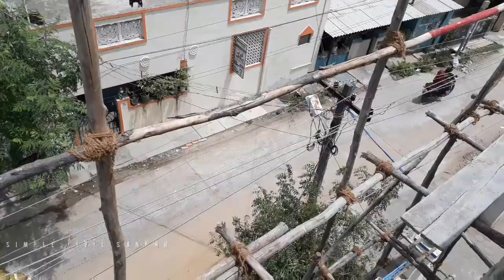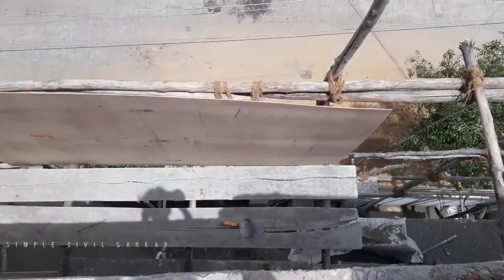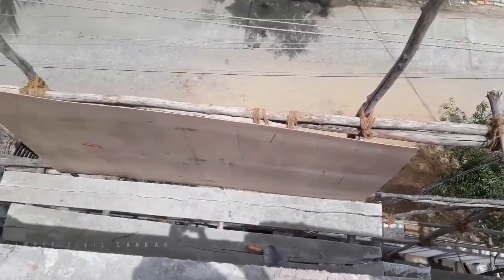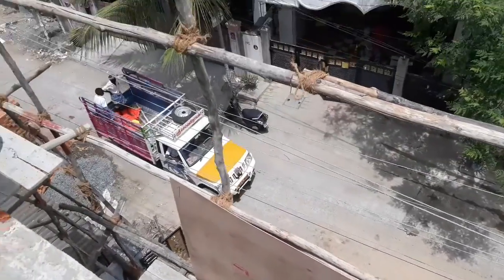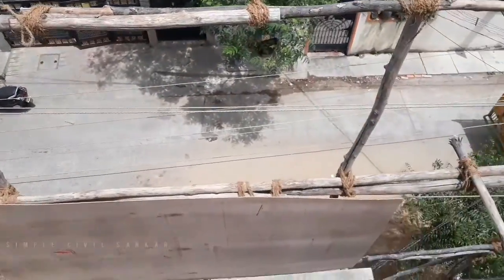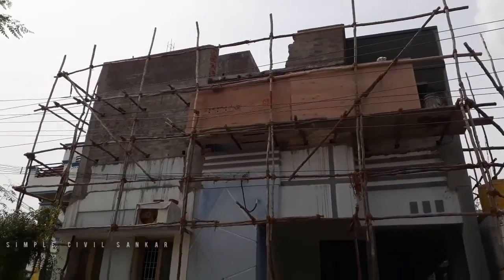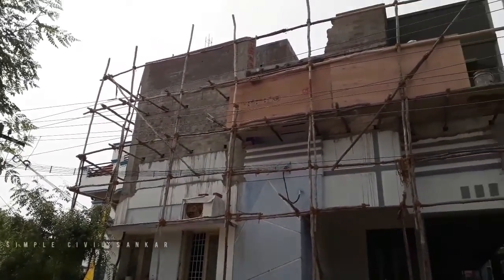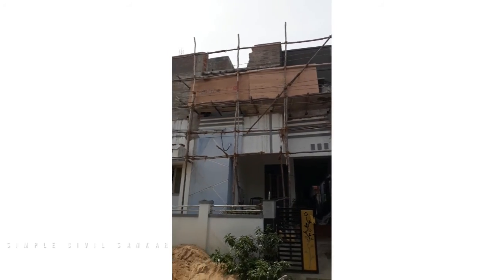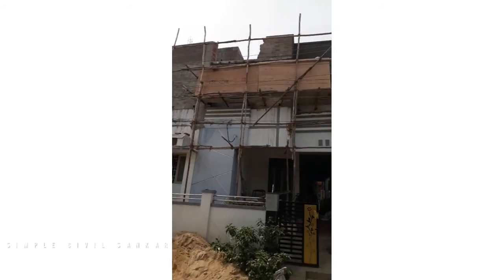So I'm going to cover the EB line. I'm going to cover the plywood. I'll cover the EB line, and I'll try to show you a little bit of the line. So I'll be doing this video.